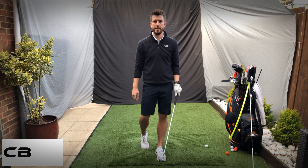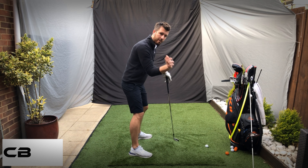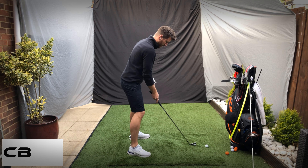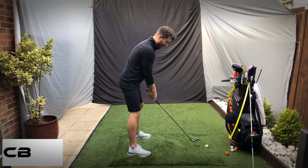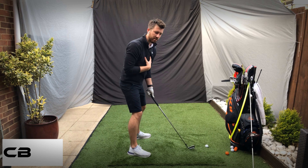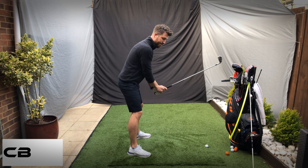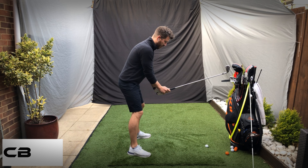Another good drill for that right elbow in the backswing is to feel that positioning and then movement with it. Set yourself up — for this we're forgetting the takeaway because that's within the rotation right at the start. So we're going straight into the wrist set.